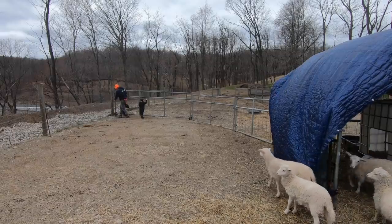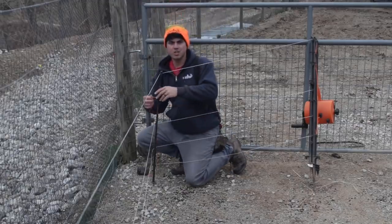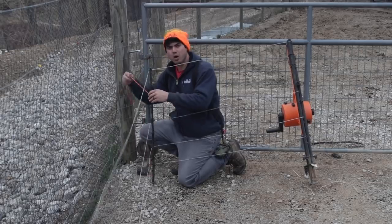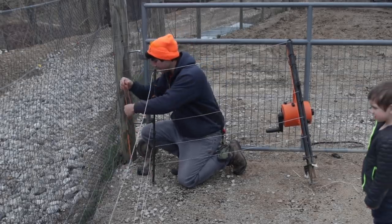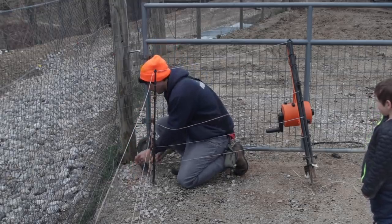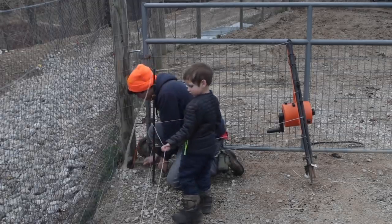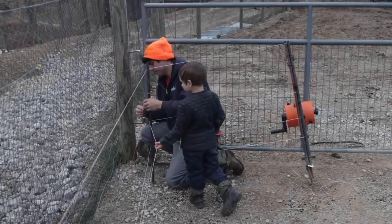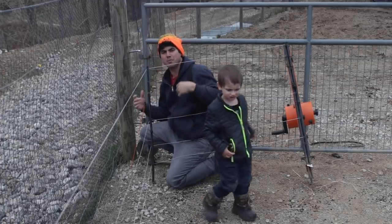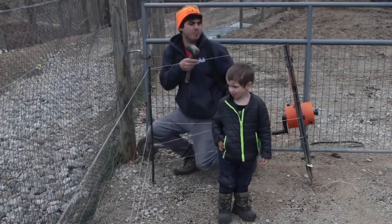This is a really cool feature with the Gallagher Smart Fence. Each of their posts — they know you gotta make corners with your fencing — so each of their posts has these little ropes on them with a pin all ready to go. All you gotta do is pound your pin into the corner. Give that a little tug and now you got a nice firm corner and you can make a hard right angle. Great little system for setting up a quick little paddock.